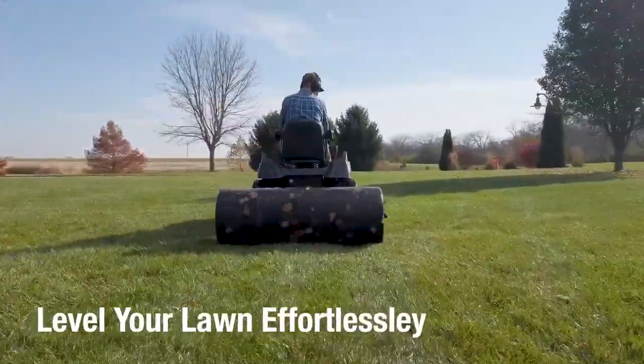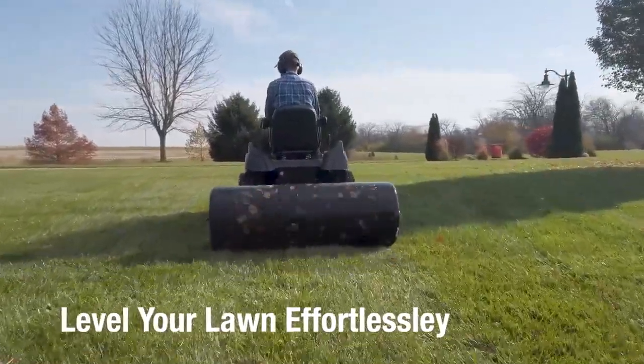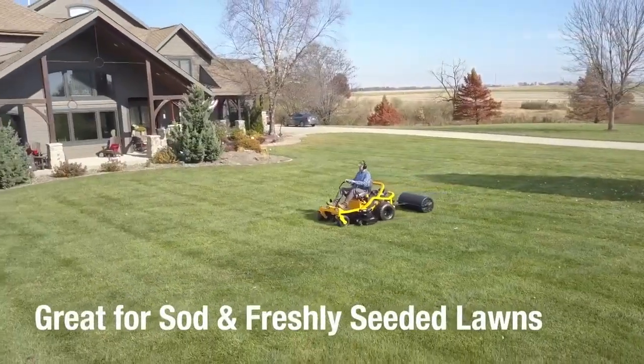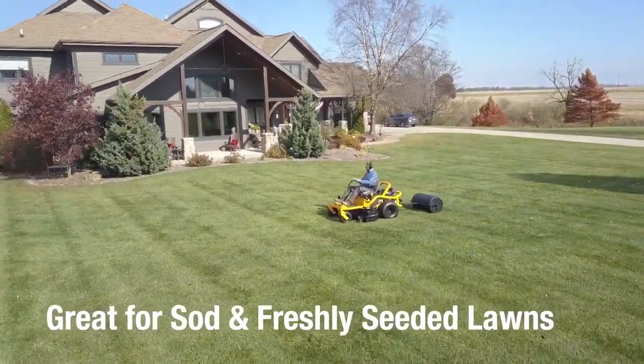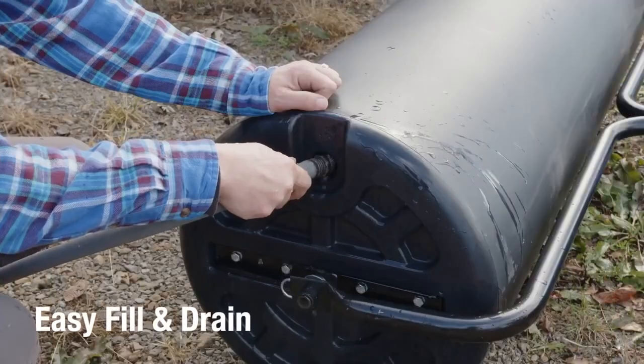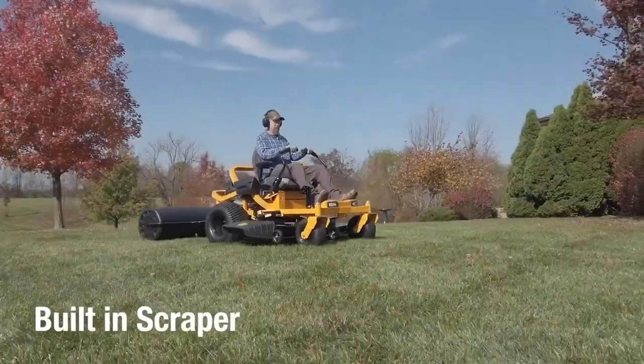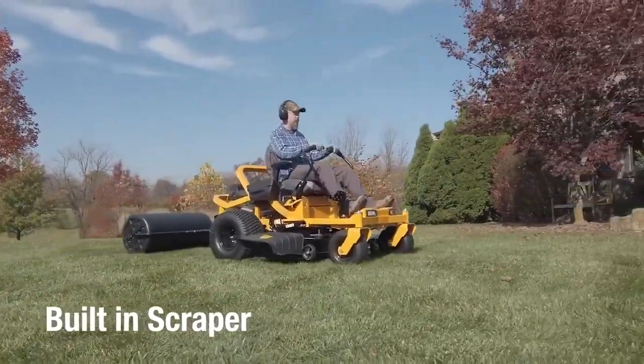After a long winter, use a roller to level out your lawn, removing all the naturally occurring bumps and depressions that have developed. For new sod and freshly seeded lawns, use the roller to flatten and compact the soil to promote stronger root growth. This clever design fills and drains easily with a regular garden hose, and the hitch tubes scrape mud to prevent compacted clumps of soil.